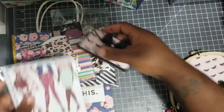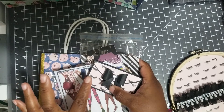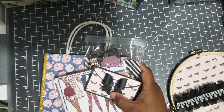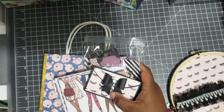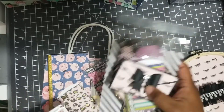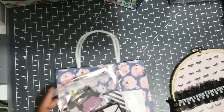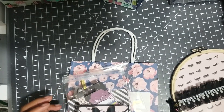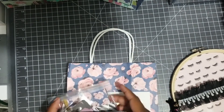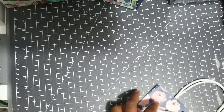She'll also get a bag, but her bag will be black with eyelashes. Maria, if you see this video, let me know if you want your bag flat or assembled so I can get it in the mail for you. I have a couple more things to add to both packages — the washi tape, some stickers, and some lace. I thought that would be cute.